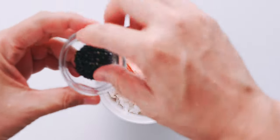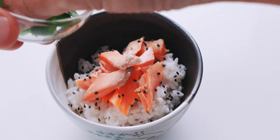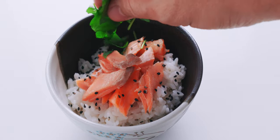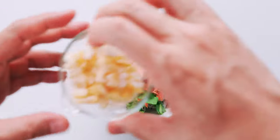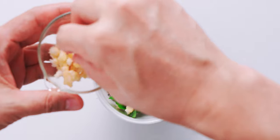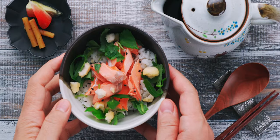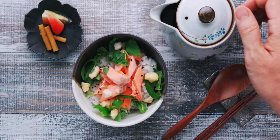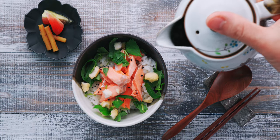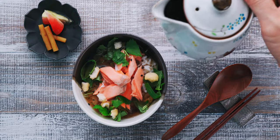Next, I'm going to sprinkle on some of the black sesame seeds, as well as the mitsuba, and finish this off with some rice crackers. Our salmon ochazuke is ready to serve. Ochazuke is like cereal in that you want to eat it as soon as you pour the tea over the rice, so I usually do this at the table.